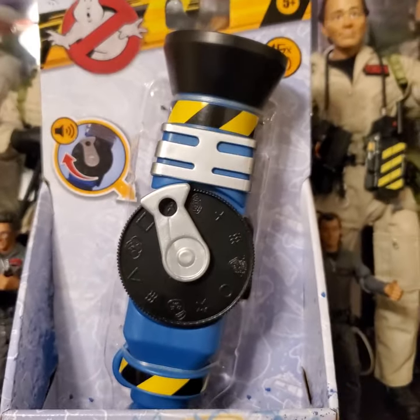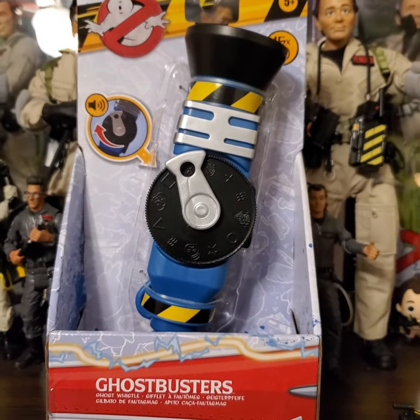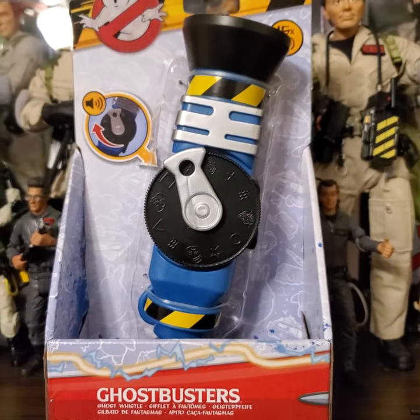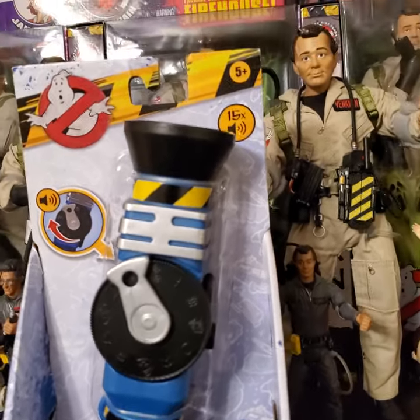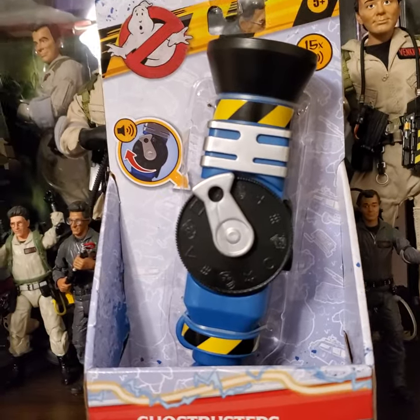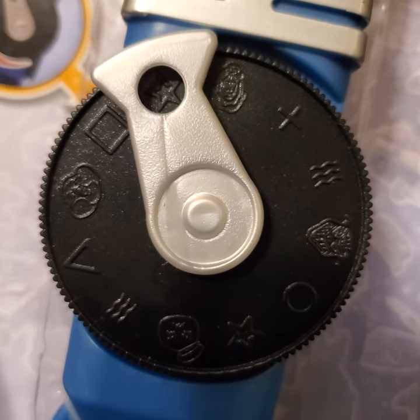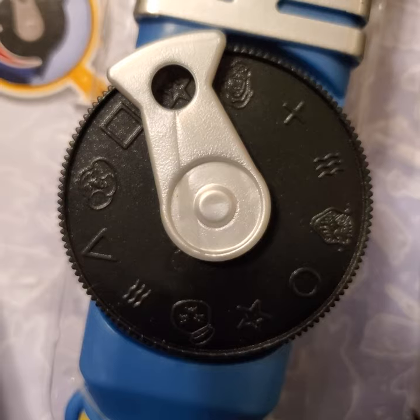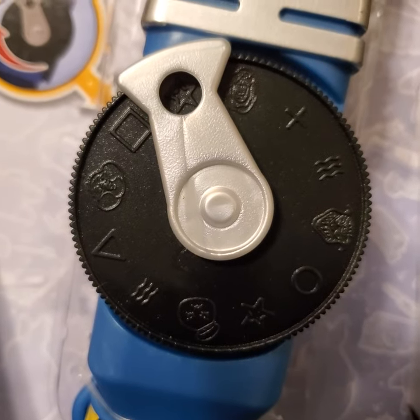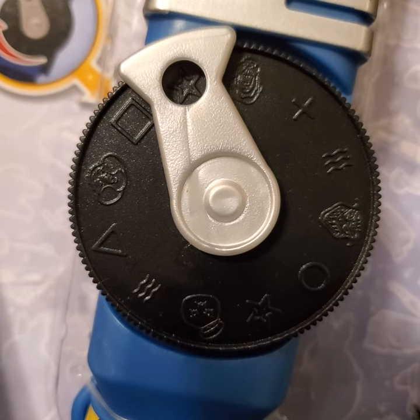We'll spin around here real quick and flip camera. What you'll notice here is that this is maybe 6 to 7 inches tall and weighs basically nothing. It's got a dial on it, and it advertises 15 different sounds. If you look on the dial, there are a series of different pictures: there's a Slimer, a Star, a Square — those are the symbols from the original ESP cards from the first Ghostbusters movie. There's also a Muncher, a Stay Puft or Mini Puft, and a Terror Dog.